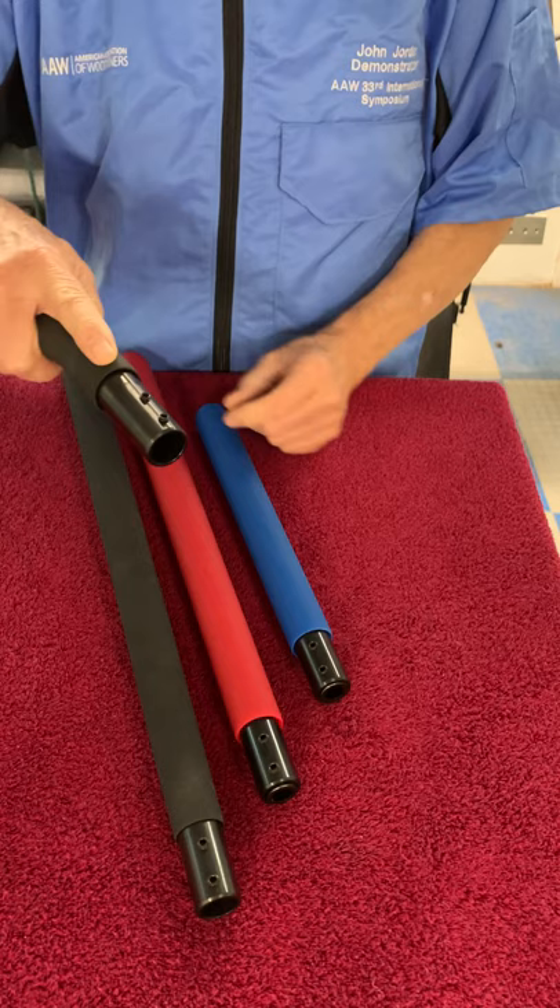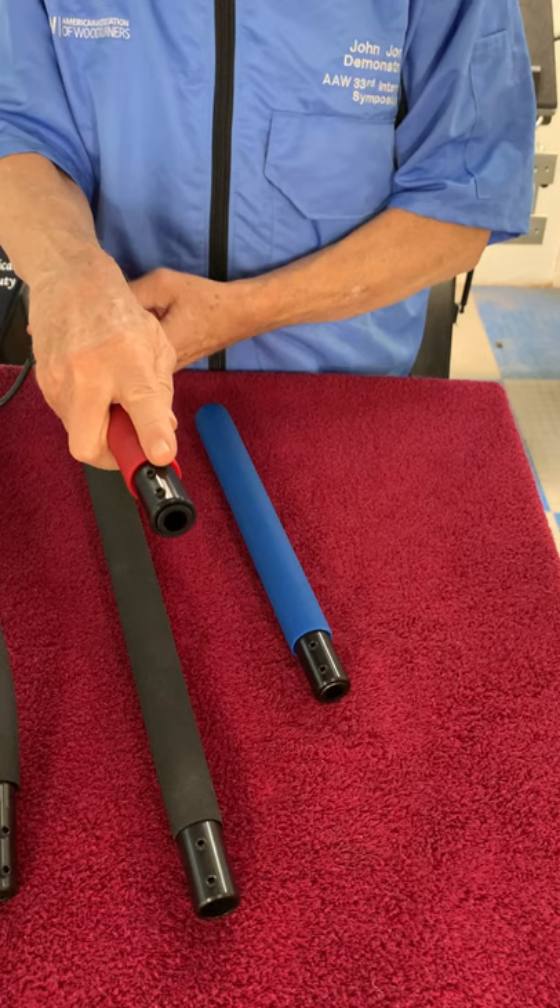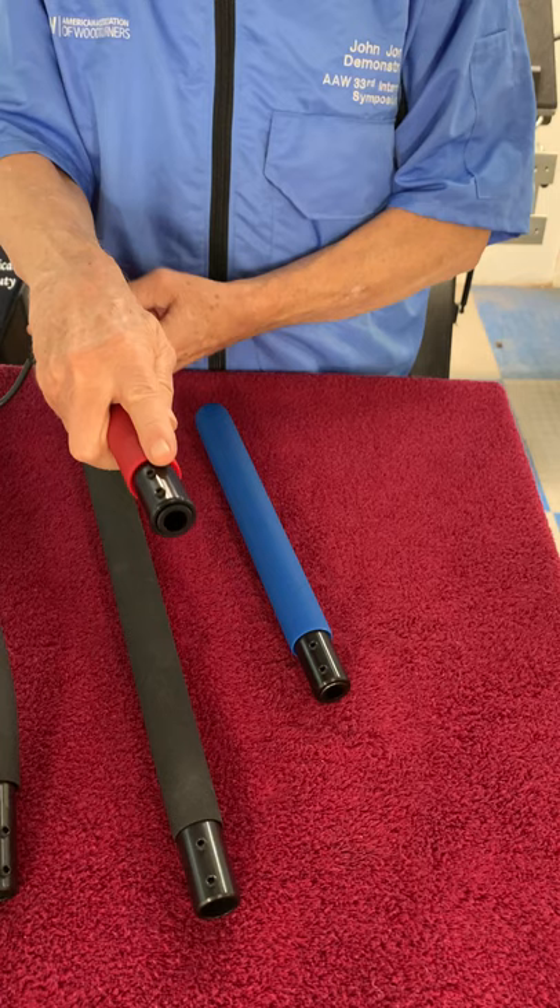If you have a long bed lathe, this handle probably is not as comfortable for you because you'll find yourself leaning over, and that's not real good. But any of these work the same. If I use this handle to hollow, I like to lay it underneath my arm just like I did the arm brace, rather than holding it out on the end. But you can use it any way you like. A really nice feeling, solid handle.